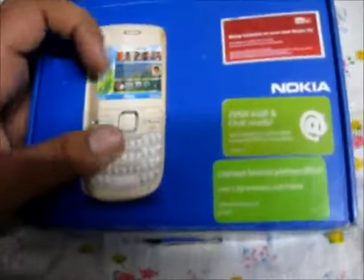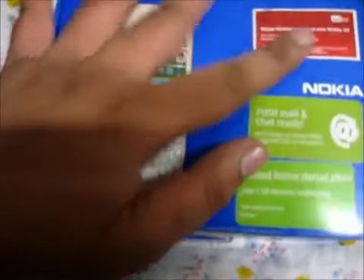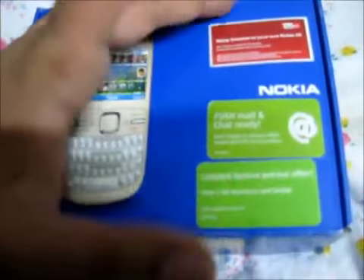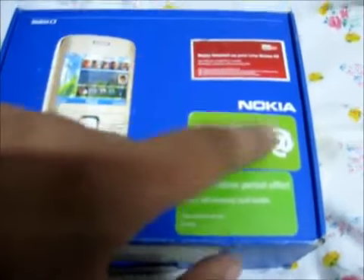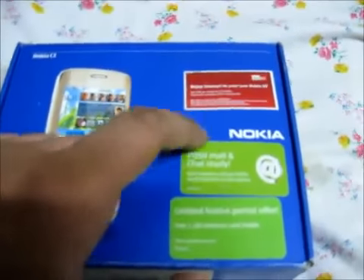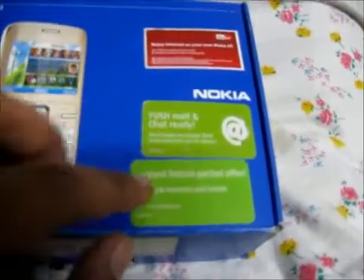This is just what's on the box. On the front you have the Nokia C3 here, the Nokia logo, 'C3' written here, and 'push mail and chat ready.' And if you have a memory card inside, there's a free memory card included. That's it for the front.